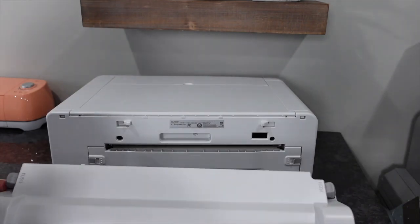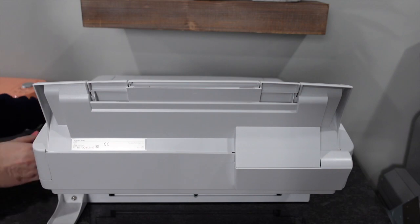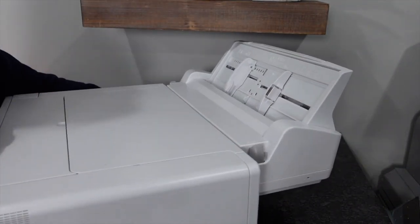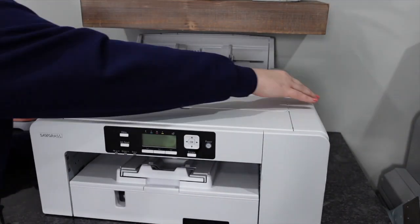Alright, so now what we're going to do is just pop these in. Line it up and it literally just pops in — you just want to hear a click and you're good to go. Flip it back around. Obviously you would not want to put your bypass tray under a shelf like I did, but I'll pull it out as I use it.